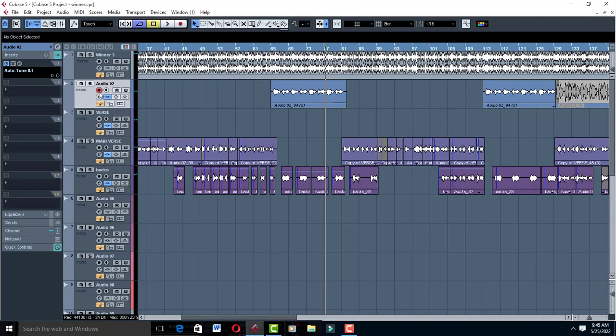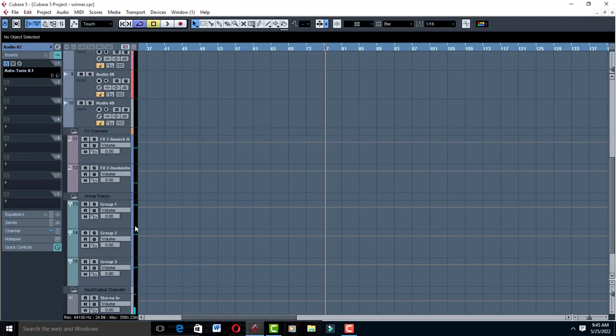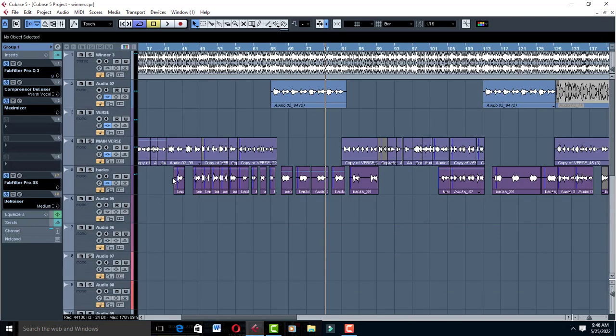I have Auto-Tune on the main vocal, the chorus, and this one too. Connect your vocals to group channel tracks — I have Group 1, Group 2, and Group 3. Group 1 is for the main lead, Group 2 is for the chorus, and Group 3 is for the backings. Also make sure you create FX channel tracks like Reverb and a Double Delay. Check out the video I did on how to create those.